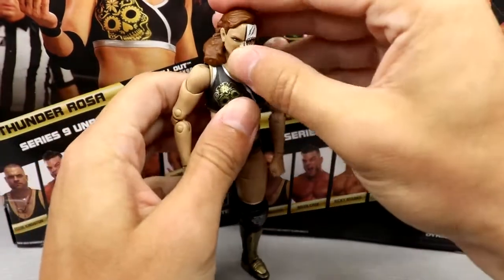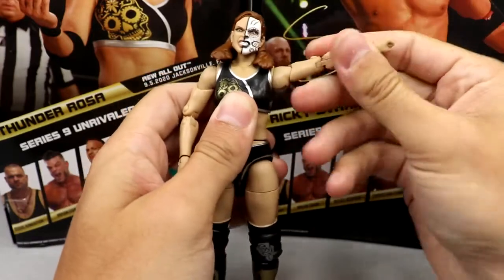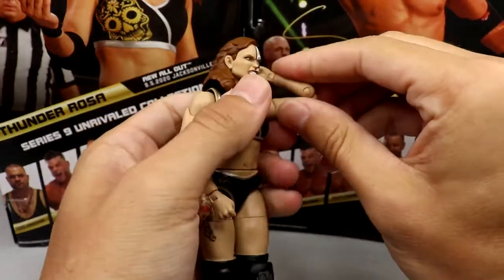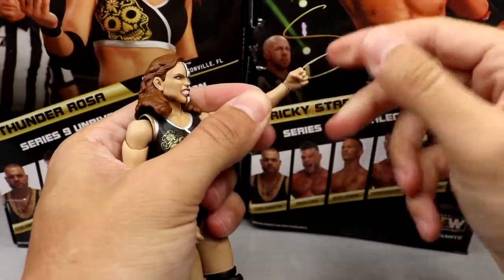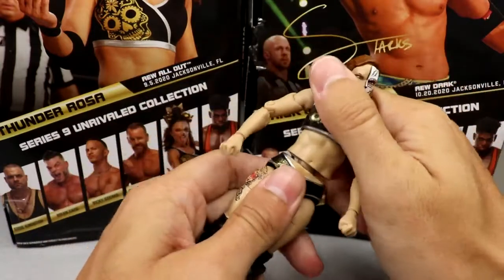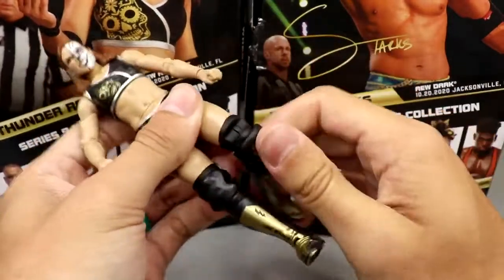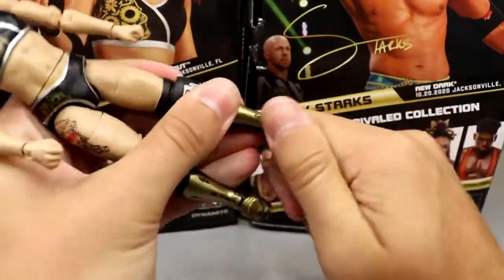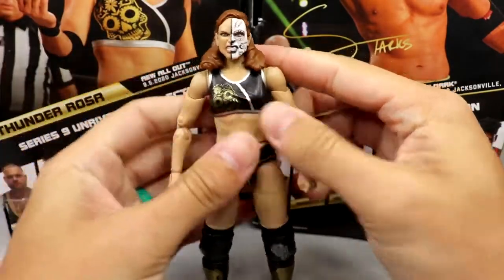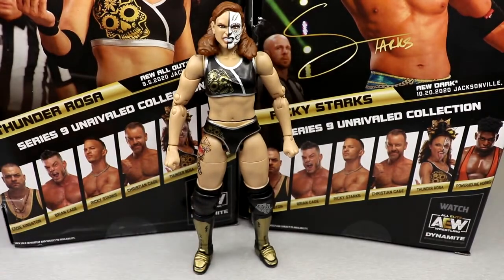Her head can look down a decent amount but can't look up much because of the hairpiece. Shoulders can go above 90 degrees, full rotation, bicep swivel, double-jointed arms. She's got a decent ab crunch, a nice split, upper thigh cut, double-jointed knee, kick pad rotation, and ankles that move up and down with a slightly stiff pivot. I just like this figure a lot — it's probably one of my favorite women's figures they've made.